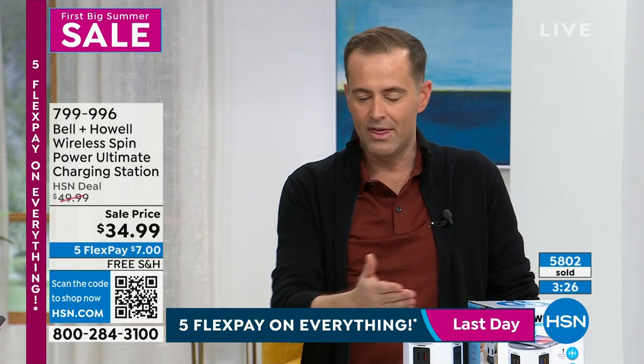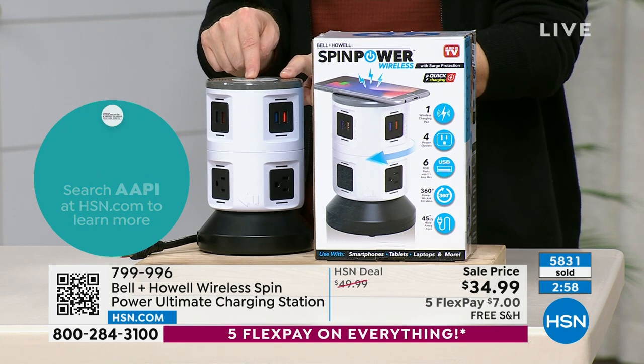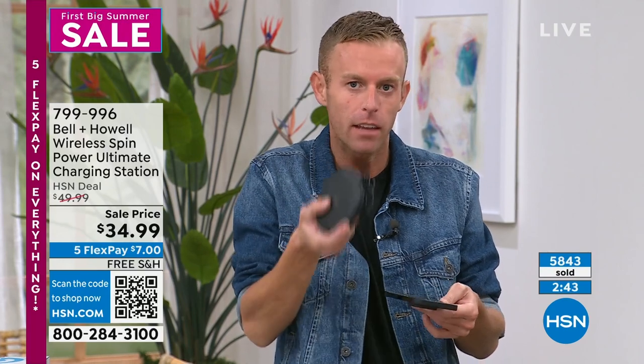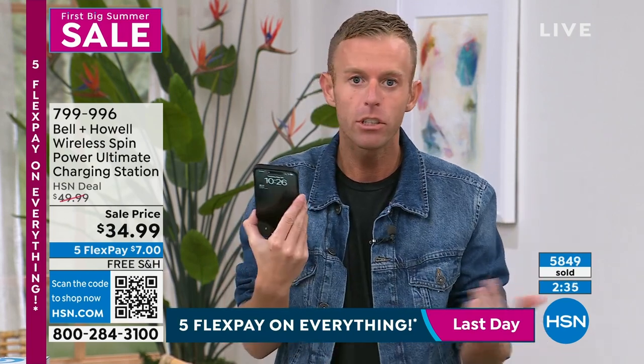This would be an ideal gift because everybody has phones and electronics. The key point of difference is the wireless charging pad built into the top of the tower — you rest your AirPods, your watch, or your phone on top and it fast-charges immediately. The lower model doesn't have that feature, which alone could be $30-50. If you already have a wireless charger, you can still plug it into the Spin Power and have two wireless charging pads — one for you and one for someone else.